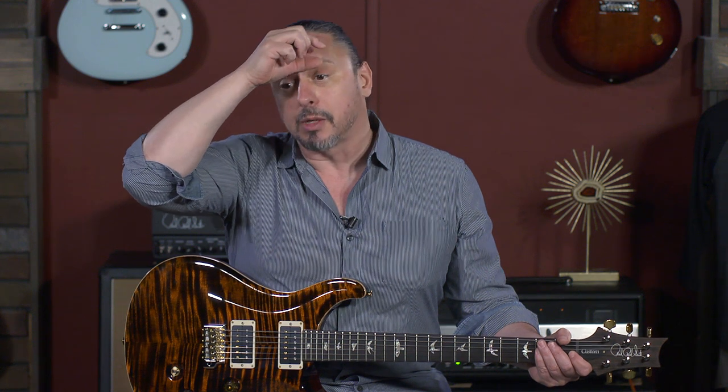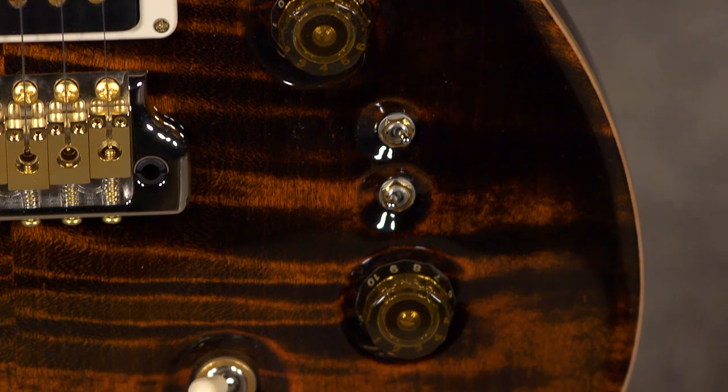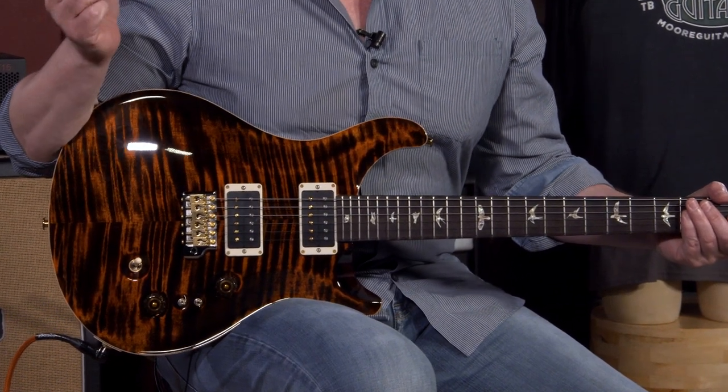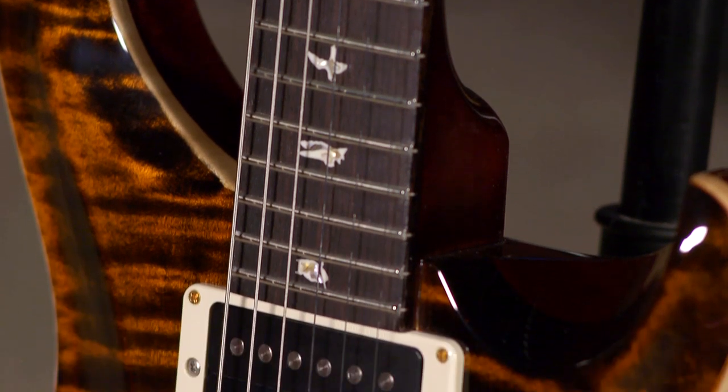So Jim was like, yeah, you got that. I was like, what if we did 408 switching in a Custom 24? Jim says, Custom 2408, let me run it by Paul. And the rest is history. It was so cool to see a core model guitar that really came from the need of a player like myself. I know I'm not alone out there, and six-plus years later it's here, it's still here, and it's not going anywhere. So that's the story.